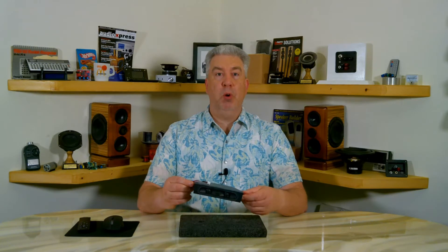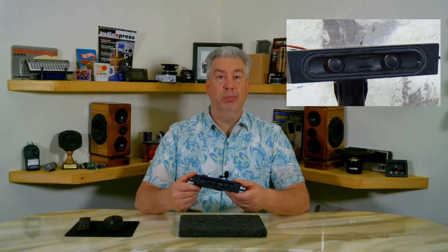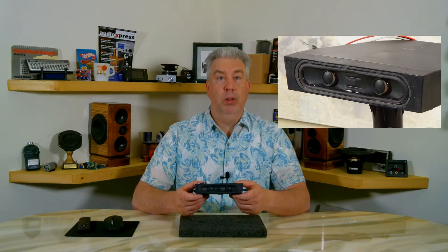You may have noticed already that this is not your normal small speaker driver. It has a trick or two up its sleeve — it's actually two speakers in one. It has two separate voice coils driving one cone. The idea of having two voice coils on one driver isn't exactly new.